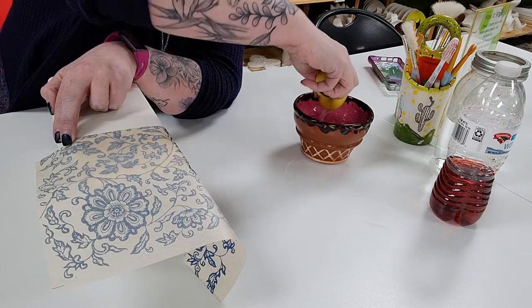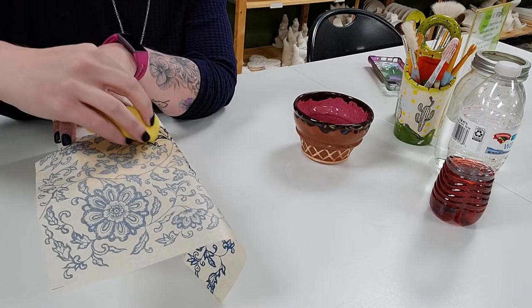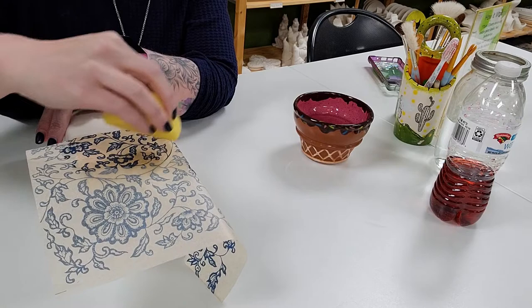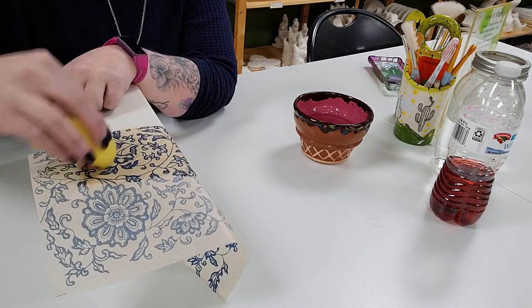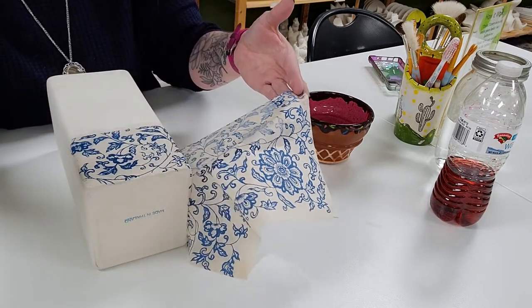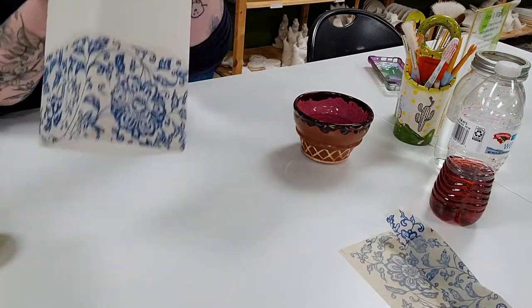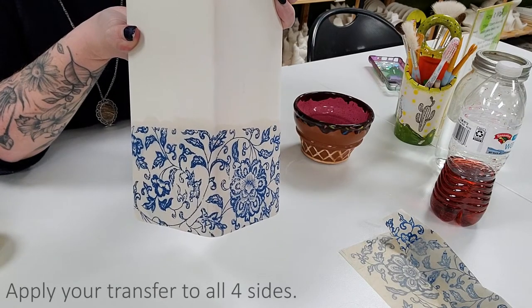That is transferring nicely. I'm going to fold this over and continue it around this side. You can also cut these in half and use the bottom half on the other two sides if you want to be conservative and not waste half of it. We're just going to dab this on — it's so pretty.